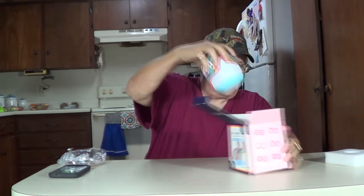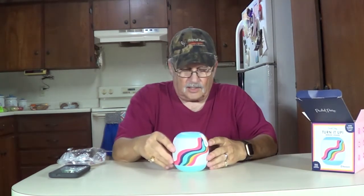There are the instructions and there's your USB charging cable. And there's your speaker. Boy, that's a colorful little thing, isn't it?